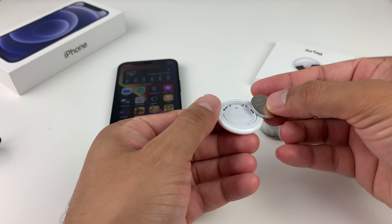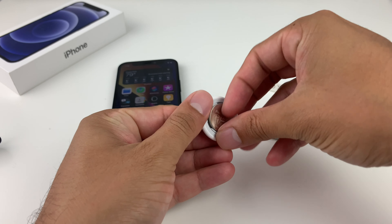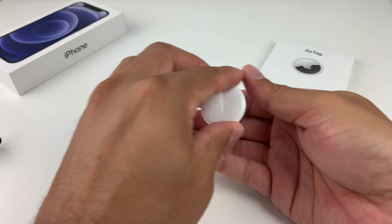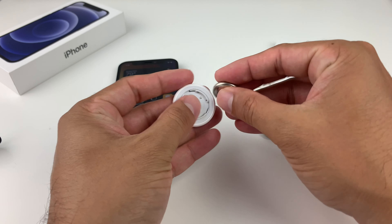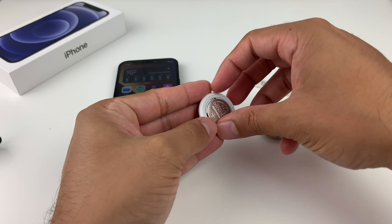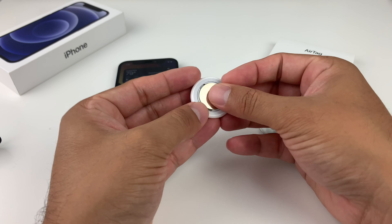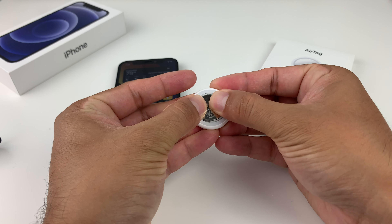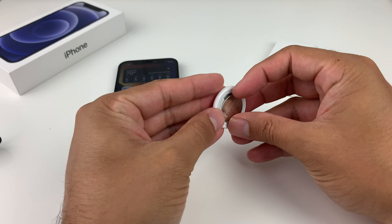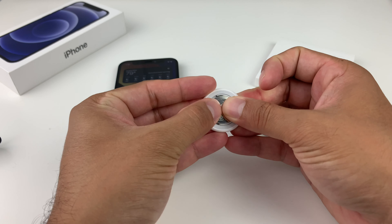Remove the battery by simply lifting it up — it comes off really simple. Now, place the battery back in about five times, listening for the noise each time: one time, take it off, two times, three times, four times. Generally four times is enough, but we'll do it one more time — five times.